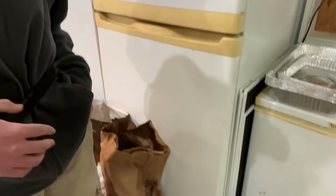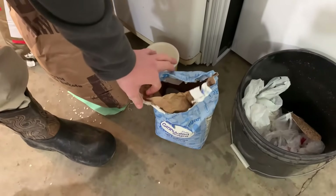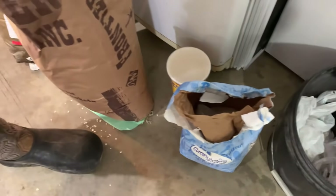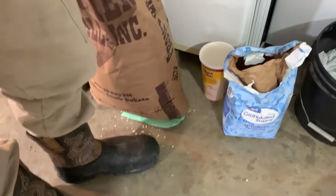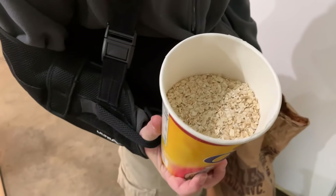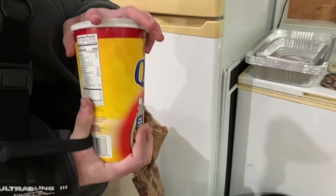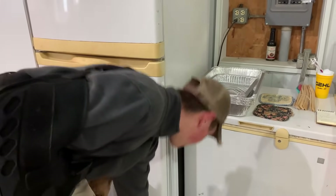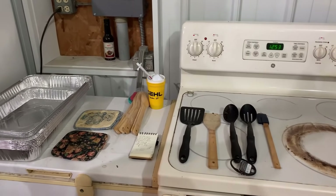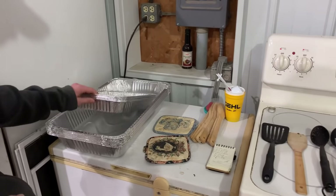Over here we got some salt or sugar — just some granular sugar — helps stuff stick together. Then here's the quick oats. Up here you got the regular utensils you need: spatulas, pot holders — that's a big one — and your pans.